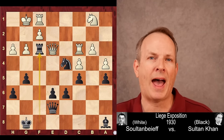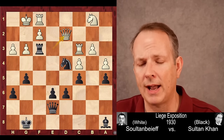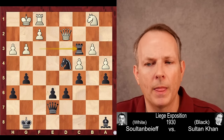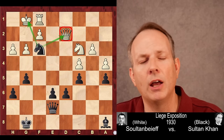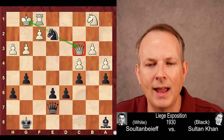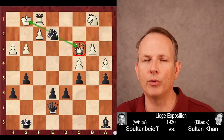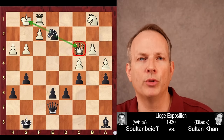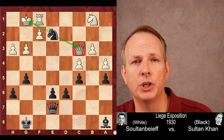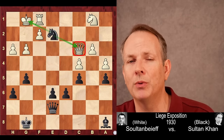Here's the geometric tactic that caused white to resign: when the queen moves to D2, it doesn't matter where it goes — this tactic always works. Even if the queen goes to E1, you play rook takes C3. If the knight takes, knight to F3 check forks king and queen. If the queen takes, knight to E2 check forks king and queen. A beautiful finish to a beautiful game from someone who approached chess with no formal training. Please mention in the comments if you think Sultan Khan should be posthumously awarded the Grandmaster title. I hope you enjoyed this game — see you again soon at ChessDog. Goodbye.